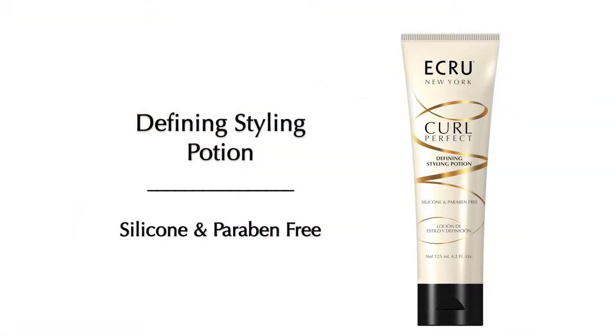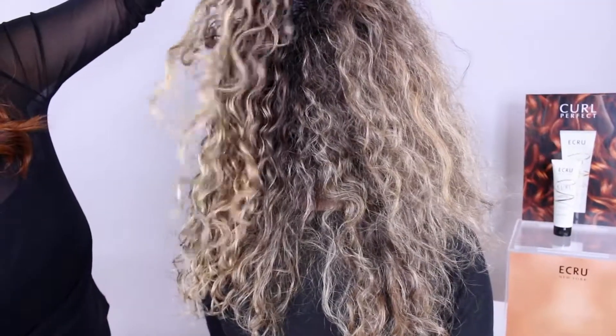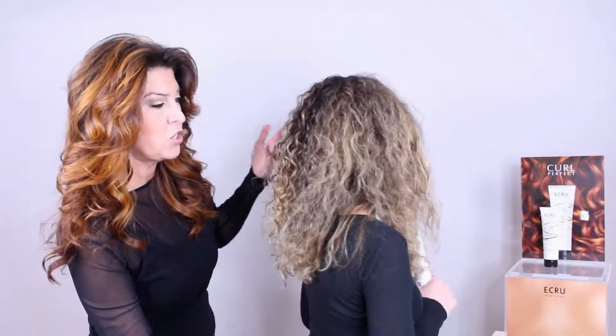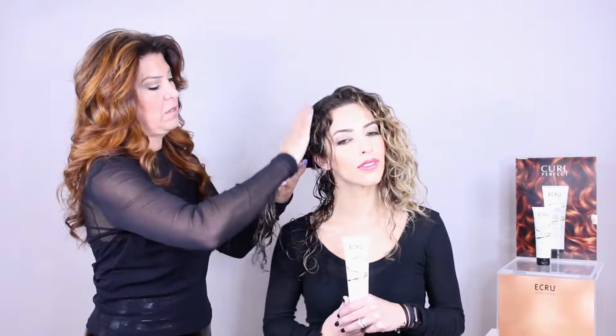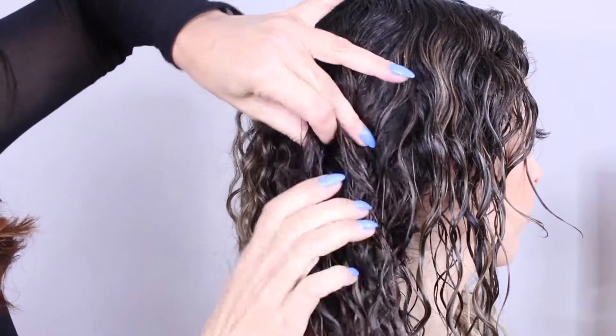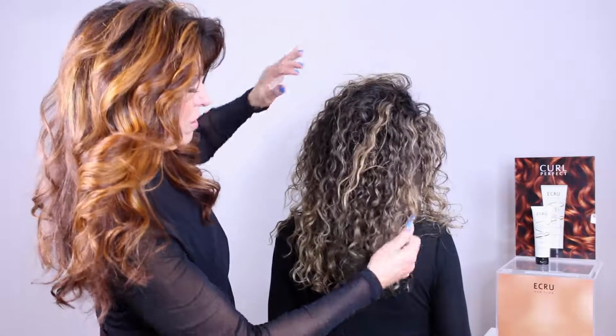Today I'm sharing the Defining Styling Potion from Curl Perfect. What we did is take half of her hair air dried naturally with no product, and half air dried with Curl Perfect, then fluffed it up with the blow dryer to open up the curls a little bit. I'm going to really saturate this hair with water, put the Curl Perfect in, and dry it so you can see exactly from beginning to end the type of result she's going to get.